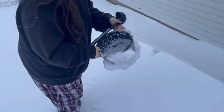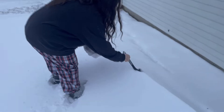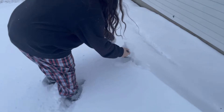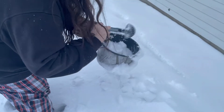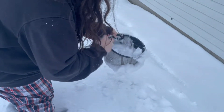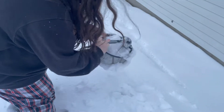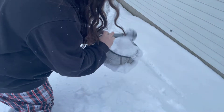Once your bowls are nice and cold, you're going to go ahead and go out and scoop yourself some nice snow. Obviously, we don't want any yellow snow, and we don't want any of the snow that's on the bottom. Try to take the snow that's right on top — that will eliminate having any kind of critters or any junk that you don't want to be eating. The amount of snow you collect is obviously dependent on how much you want to make.